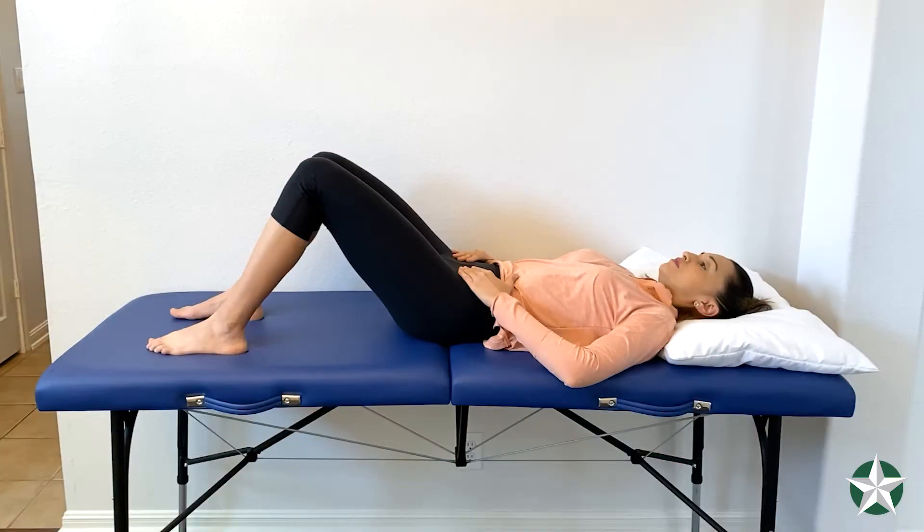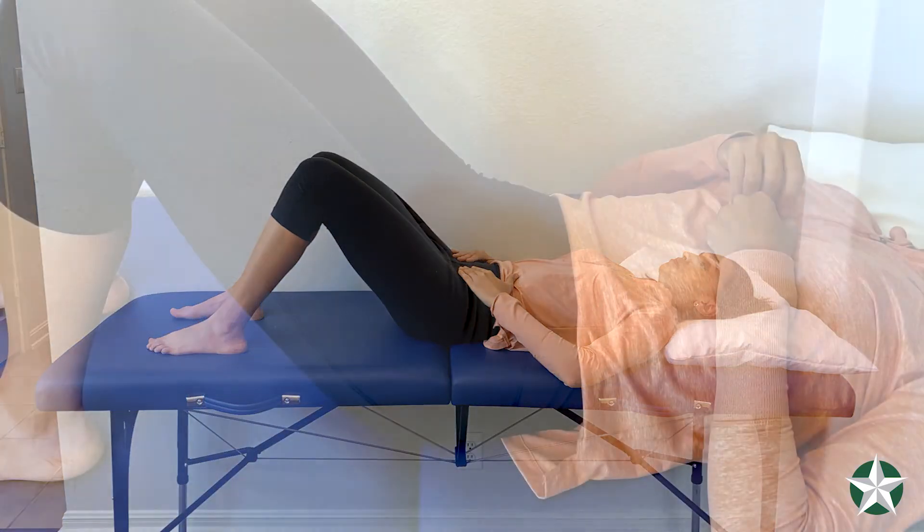You want to lay on a firm surface with your knees in a bent position. Make sure that your head stays in a neutral position. The first part of this exercise is pelvic floor activation.